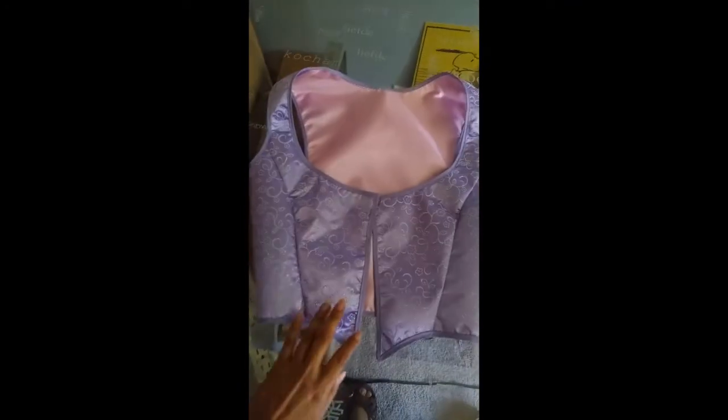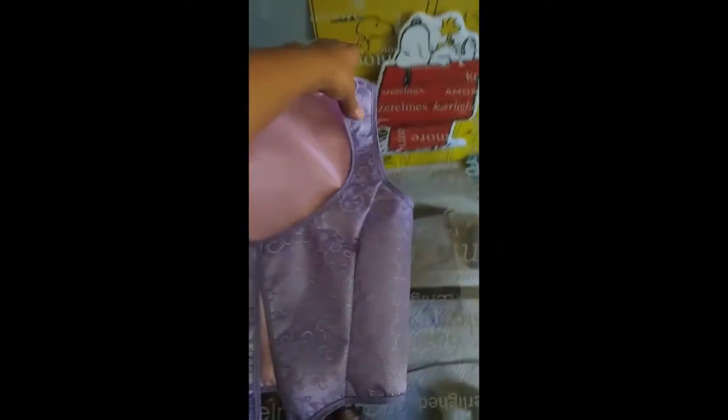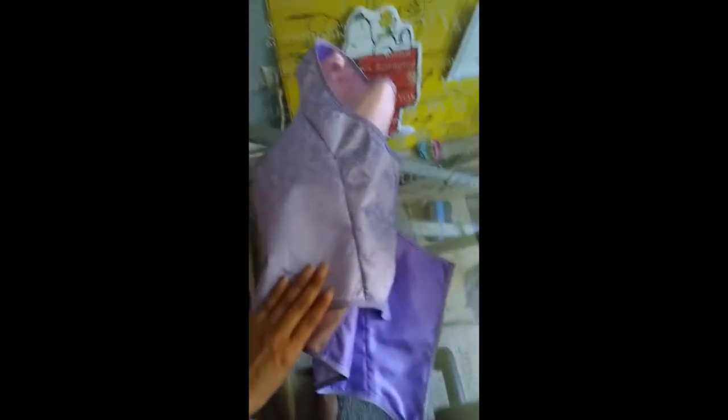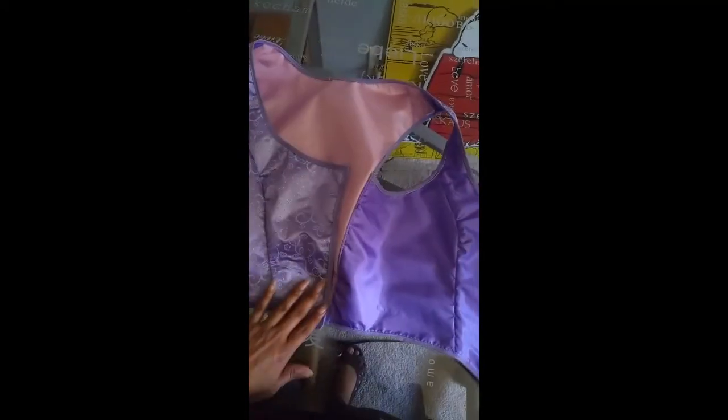This is my finished piece. Don't forget to take out all the threads. Here's how it looks in the back, the side, and the inside. I do need to do the holes but I'm not sure if I'm going to use embroidered or metal eyelets, so I'll leave it like this for now.